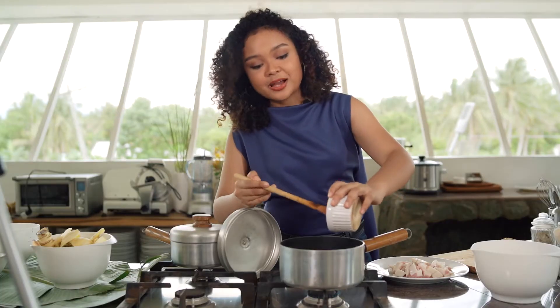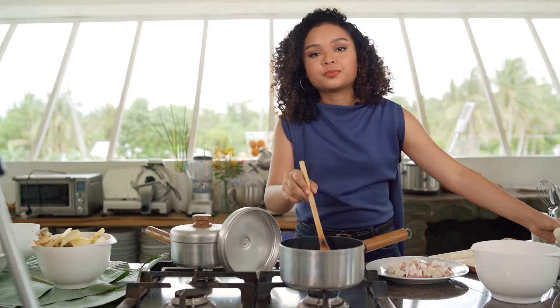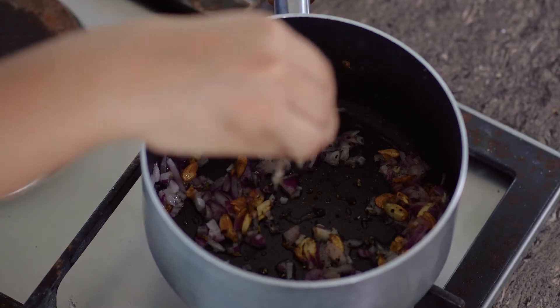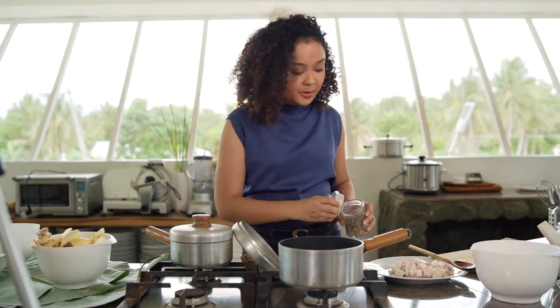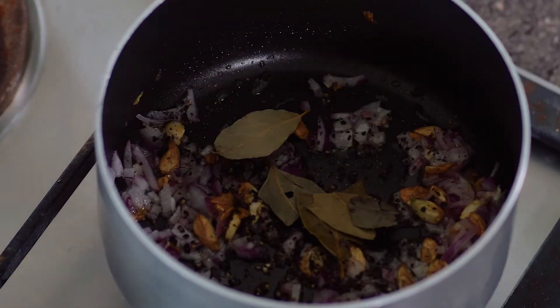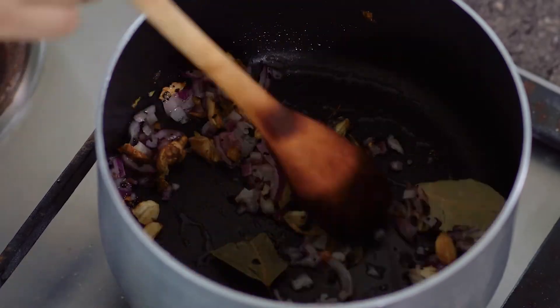Now that our garlic is browned, we're going to add some onions. You just want a light brown color on the garlic and onions as well. We're going to be adding some crushed pepper and some bay leaves. Keep sautéing that.